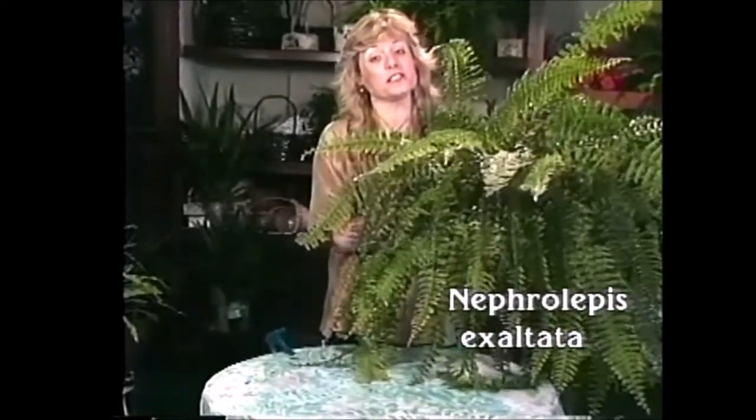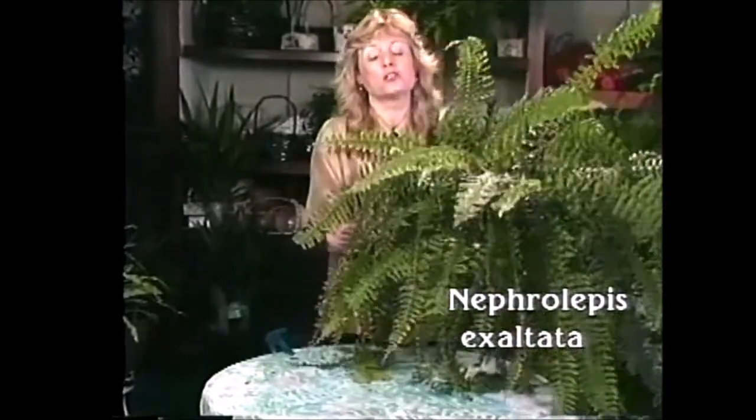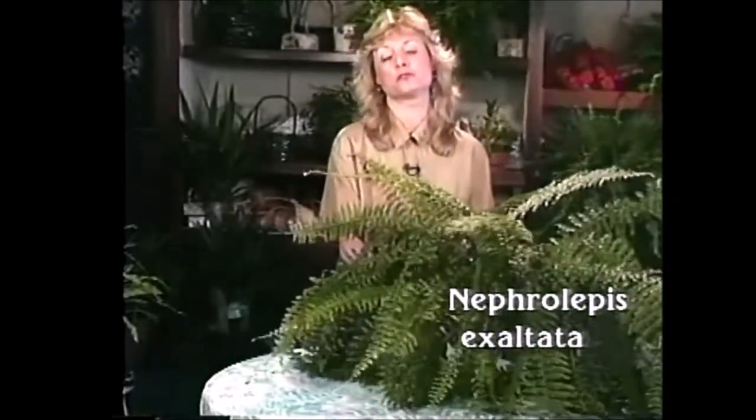It's also one of the easiest ferns to grow. Just water it when the top feels dry and give it some nice bright light. It can take some full morning sun without any trouble at all.